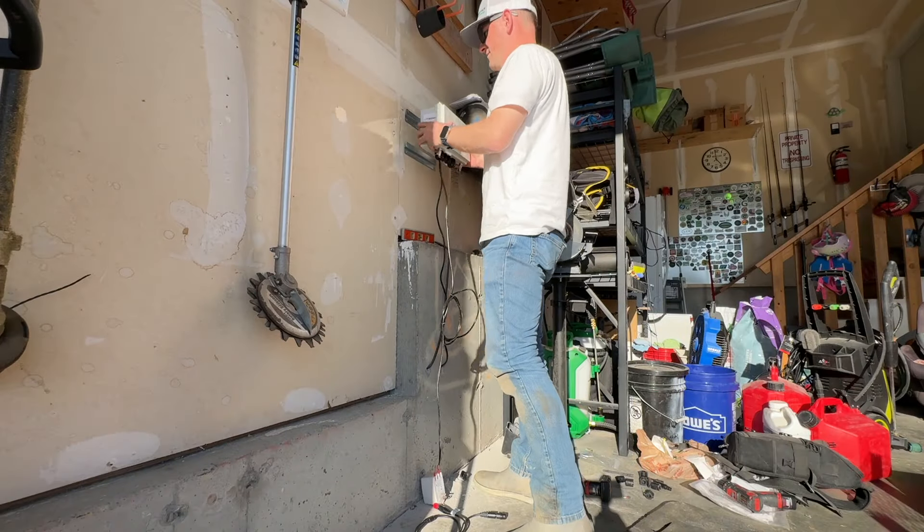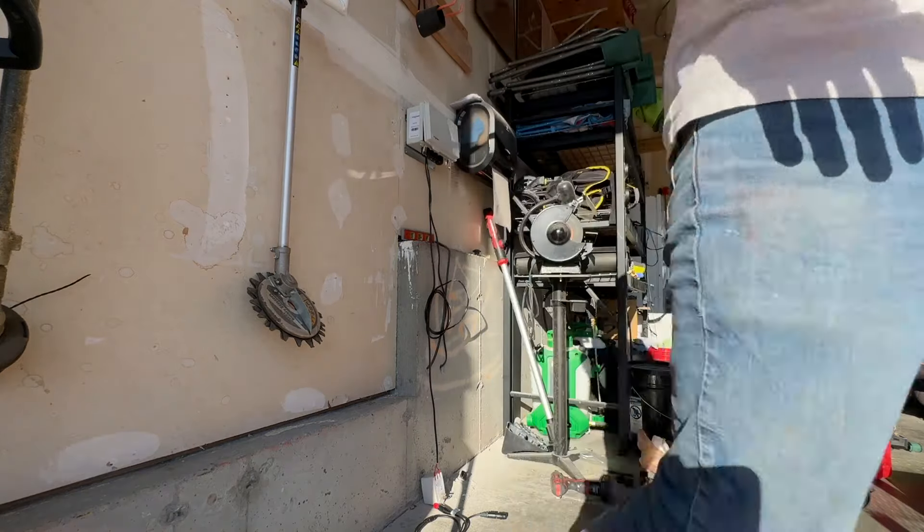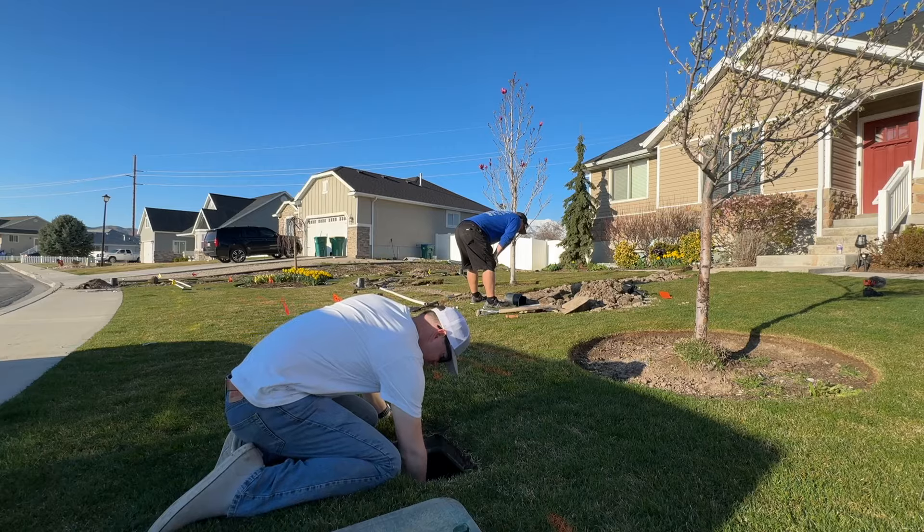We're connected — water line is piped and wiring is connected. This is exciting. The controller is wired up, ready to go, and mounted in the garage. We're very close. Let's see if everything holds when we put water into the system.